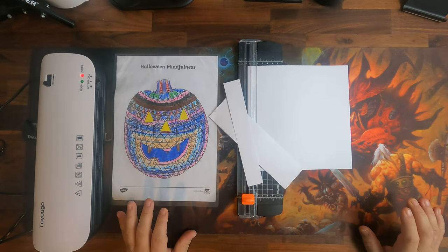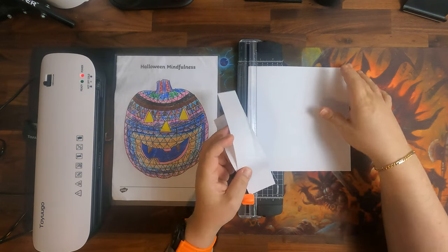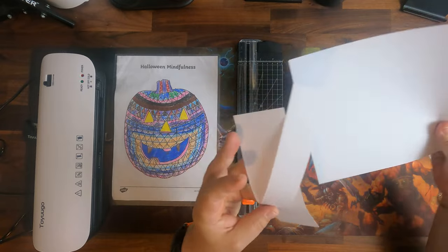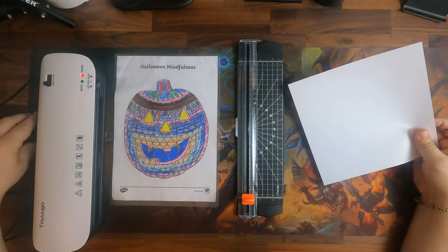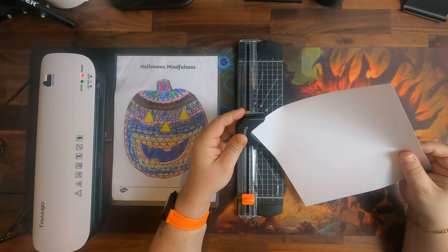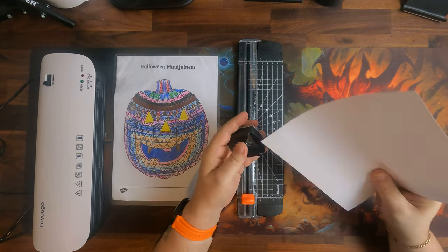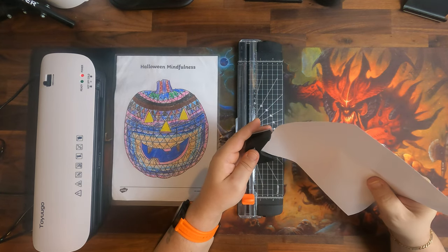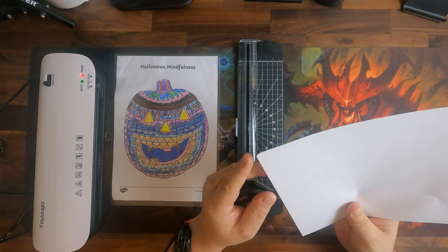Overall, the price of 36 pounds for the laminator alone might have cheaper alternatives, but given that you also get the paper cutter and the corner cutter, the value is good. This is the corner cutter — you put the sheet in here and then compress it, and as we can see, it cuts around the corner.